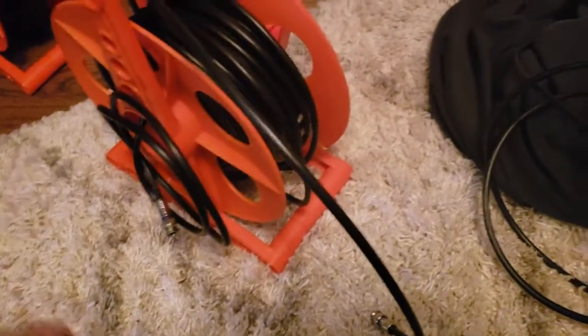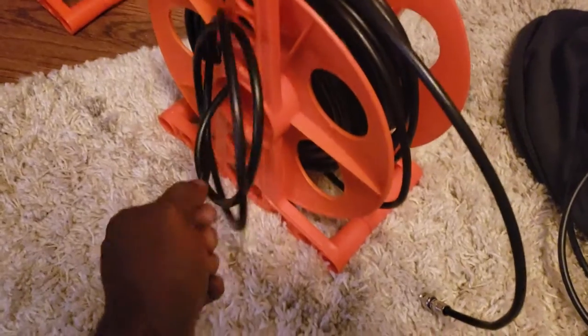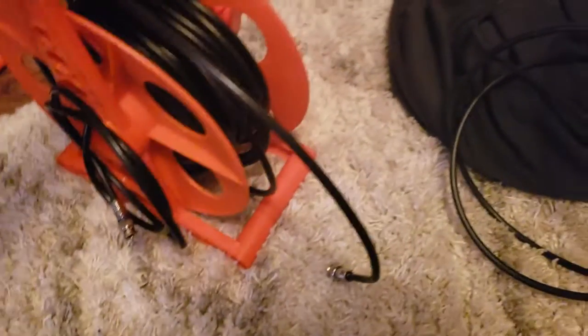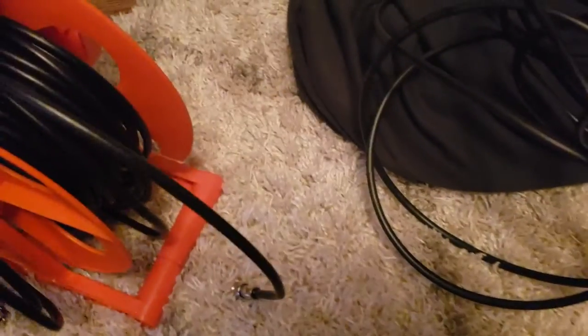Once we're finished, obviously we just do the reverse. We unplug the cable from the battle box, wrap this up, unplug the TV side, and then we should be able to just reel it back in with relative ease.